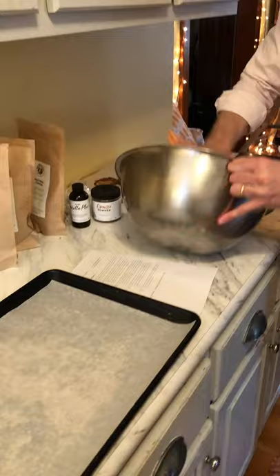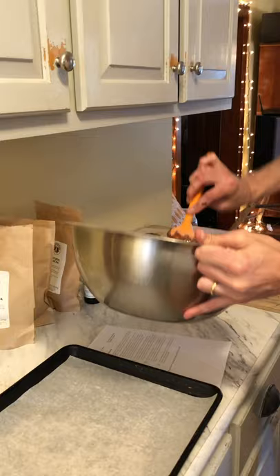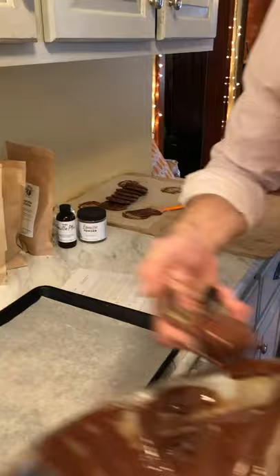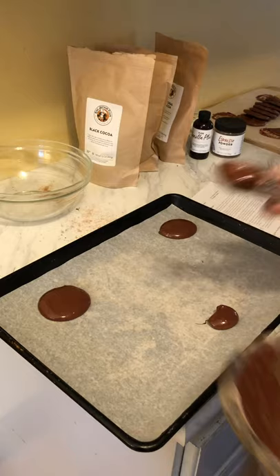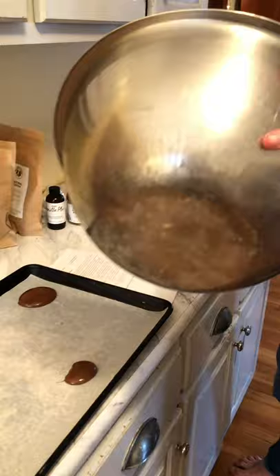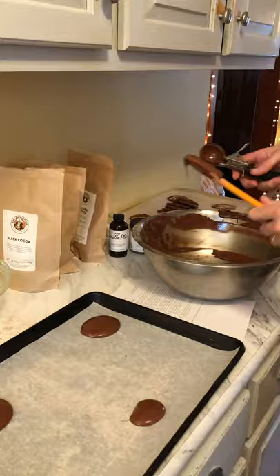Let's do this — just gonna gather this batter together so that you can access it. Let me do a couple here. It's a very sticky dough.